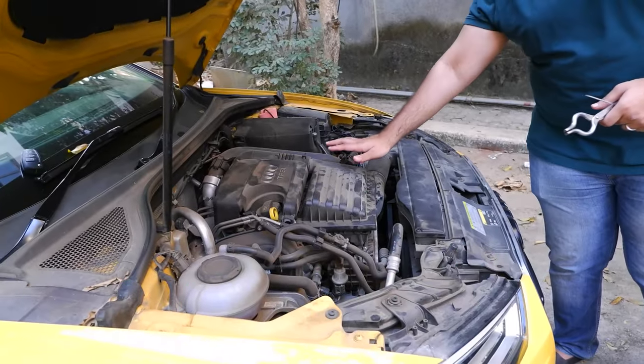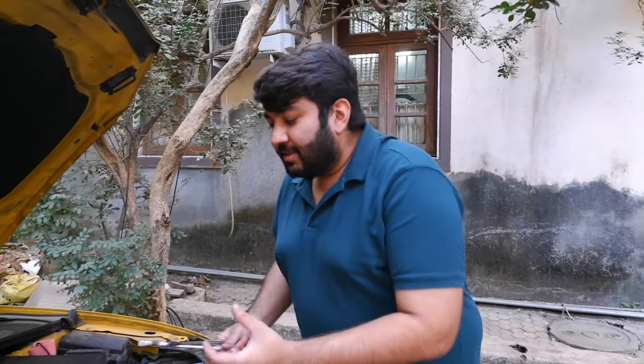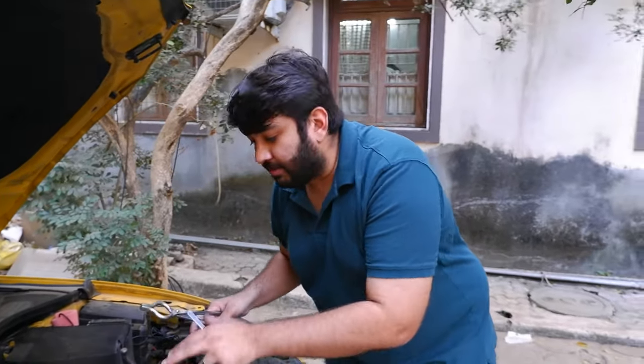Let's talk about another little DIY project. We're going to change out the air filter of this car. The A3 is right in front of us. I would recommend doing it with a cooler car. A few simple steps — you might wonder why I'm holding the spanner and the screwdriver. It's simple: just clip off the cap here, reach the chamber where the air filter is placed, quickly swap it out, and put the cap back.